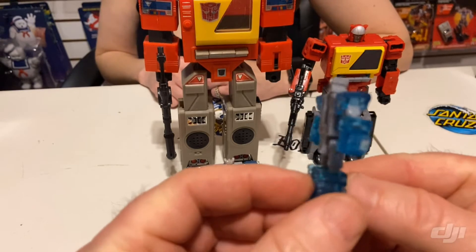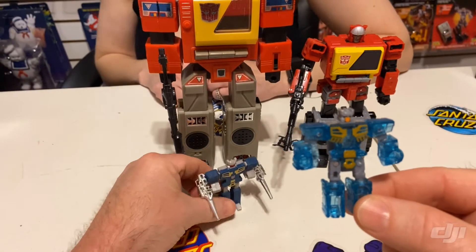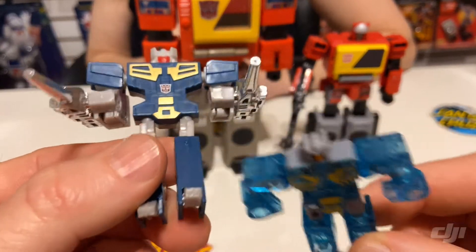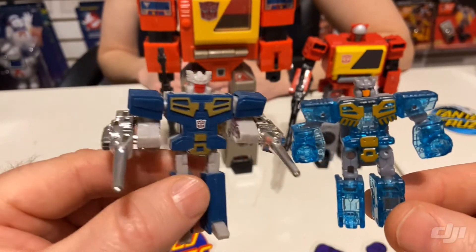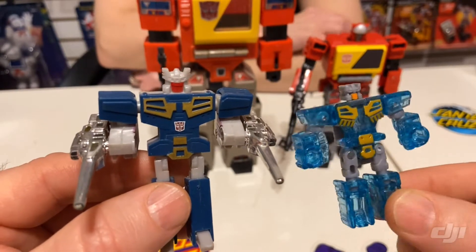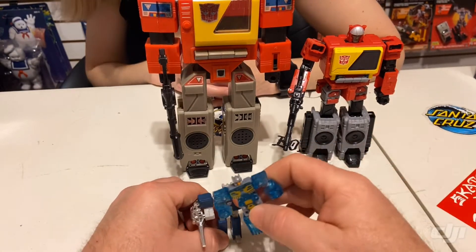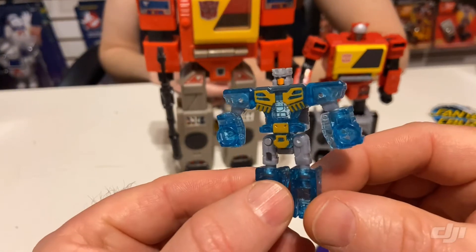So Legacy Eject — like I said, he's translucent. He is well designed and has the same little features as the G1, but the G1 is a bit taller. I've never fully understood the way he held his guns versus pulling his hands down from the bottom. Either way I like both of them, but I do actually like the way the new one transforms — I think it transforms a little bit more solid. I have had issues with some of these falling over, maybe because of the size of the gun. There is the Legacy Eject — not a bad figure at all.